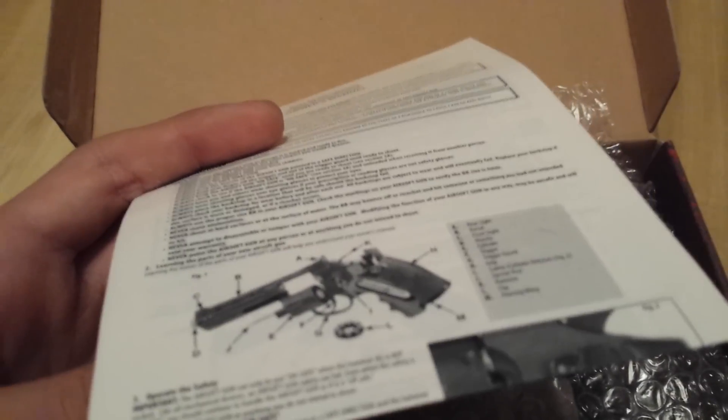You're going to start out with your instruction booklet, which you're probably going to want to read. I never do, but it shows you all your specs and stuff, I suppose.